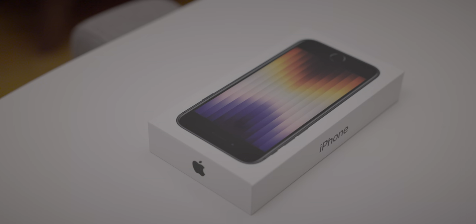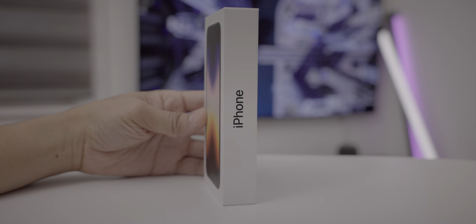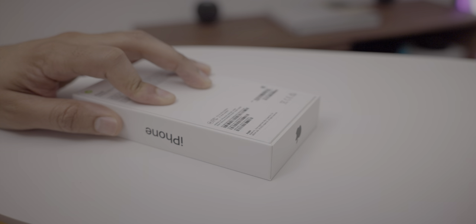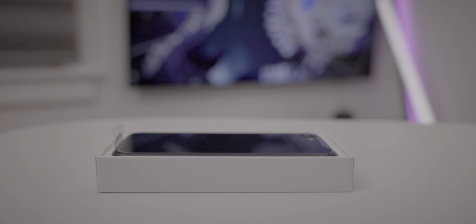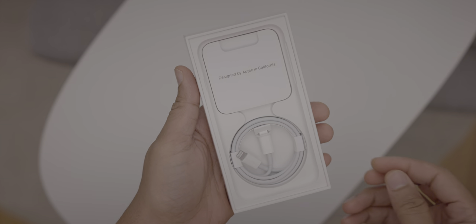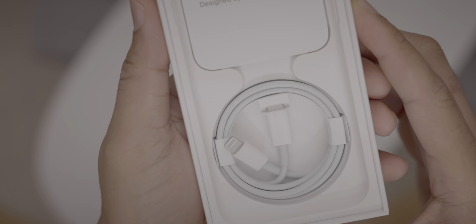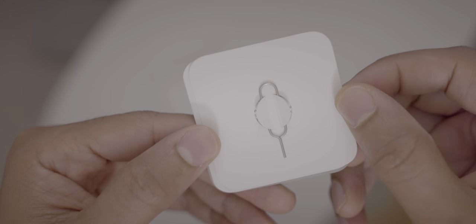So here is the iPhone SE. Let's go ahead and quickly unbox it and see what's inside this third-generation iPhone SE. Like all iPhone SE models, this comes with the latest generation processor in an older-style chassis — in this case, the iPhone 8 chassis. Here's what's inside the box: you get the Designed by Apple in California packet, your Lightning to USB-C cable, and inside that packet, you get a SIM eject tool.